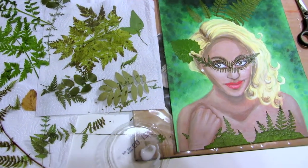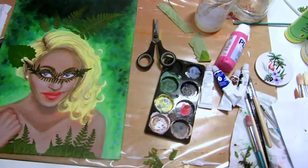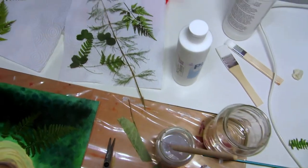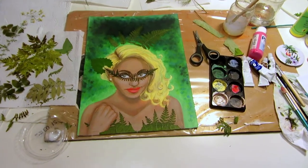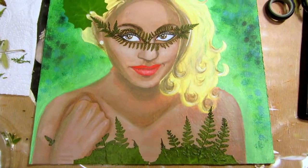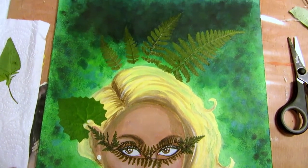There'll be prints of this painting in my Redbubble shop. I'll add a link to my shop and a link to a playlist of all the Masquerade Ball YouTube Artist Collective videos below so you can find them and binge-watch easily. I make a new speed painting or art tips video every week on Friday and a real-time ASMR art video on Tuesday. Thank you so much for watching and see you next week. Bye!